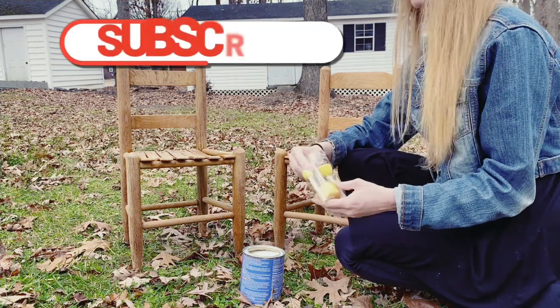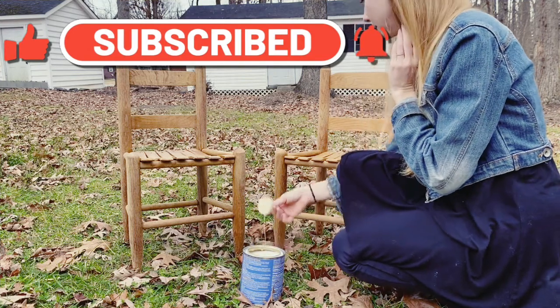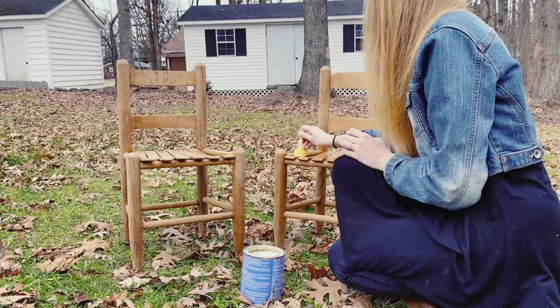Take this time to subscribe down below. Not only is it free, but you will be notified when the next video comes out if you hit that notification bell.